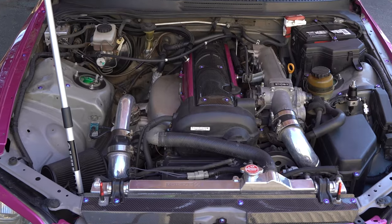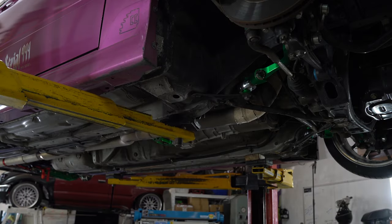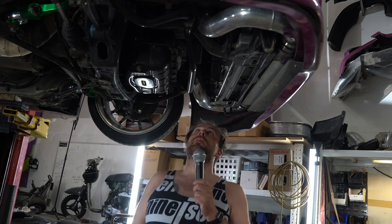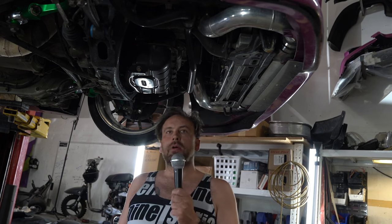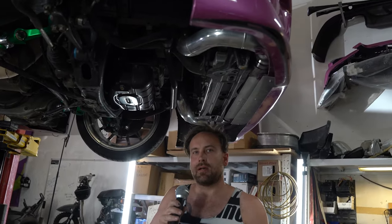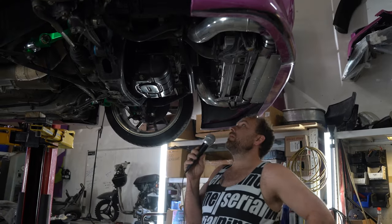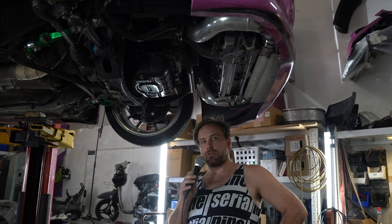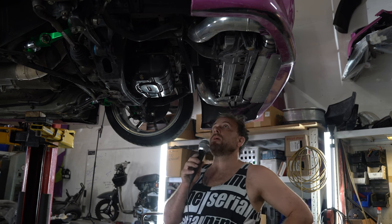Here I have a 1JZ VVTI unopened — the magic's still in it. For the 1JZ I've done just a ton of basic maintenance: all the gaskets, the water pump, all that important stuff. I have an ATI Super Damper in place of the stock crank pulley because it's known to fail — the two-part rubber one rips apart. I also have a pretty large oil cooler as a reliability item. Most of the mods on this car are reliability adders in my opinion.